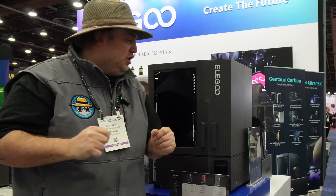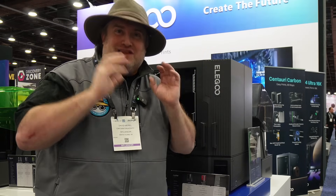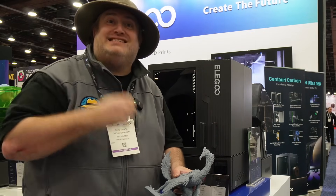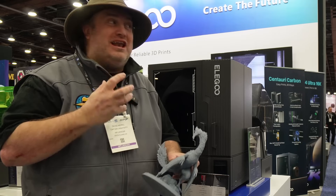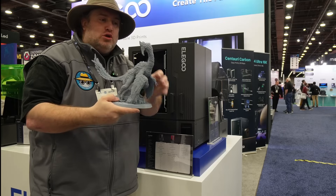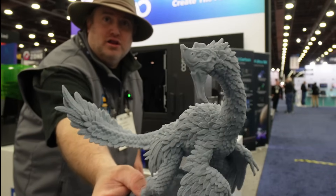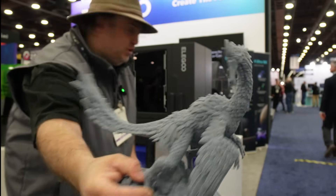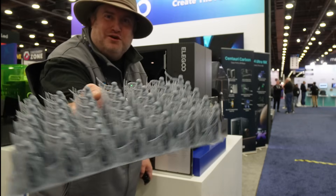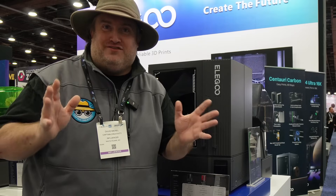I've seen these prints — they look fantastic. The release date for the Jupiter 2 is Q3 2025, and pricing is not yet known. It's got 16K resolution, so you're going to get insane quality out of this printer — though your model has to have that quality to see it. Just look at how amazing these prints came out: the figurines, all their little swords, all that little detail right there. Another awesome printer from Elegoo.